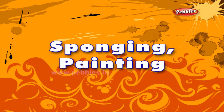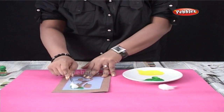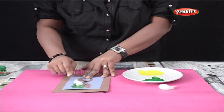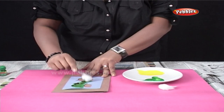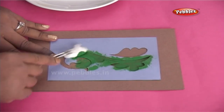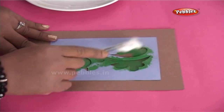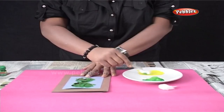Sponging painting. As you can see for sponging, I have used a cotton ball, watercolours, stencil and a plucker to hold the cotton. I have placed the stencil on a blank greeting card and I am going to sponge the colours inside it. You can hold the cotton ball with the help of a plucker so that your hands will not get dirty with colours.